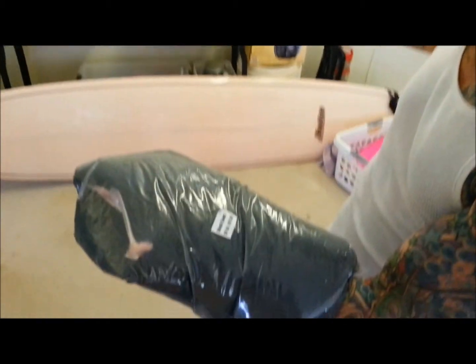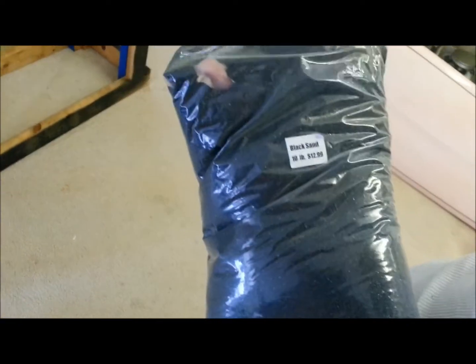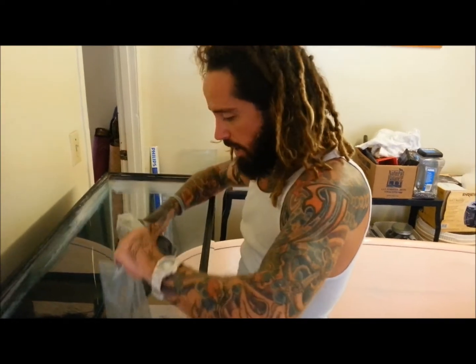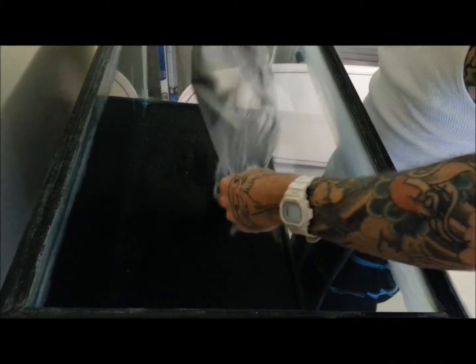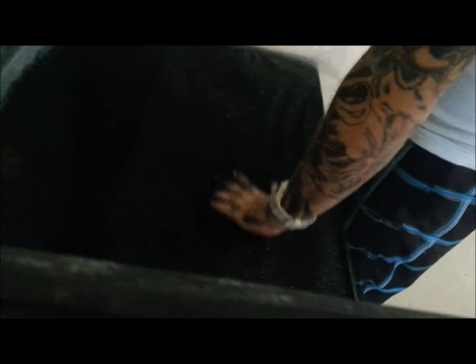Black sand's good because it makes all the fish colors pop under the light — like the black stays black but the colors pop. Getting the black sand in, black background. Everything's looking good, so we're going to try to fill the water.